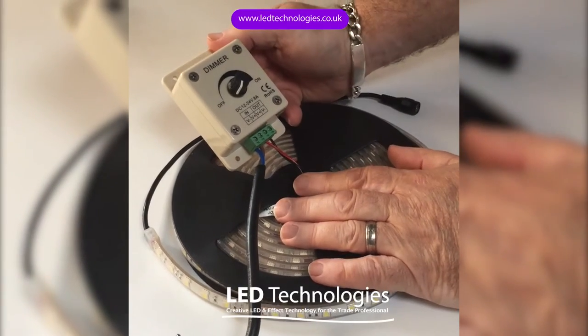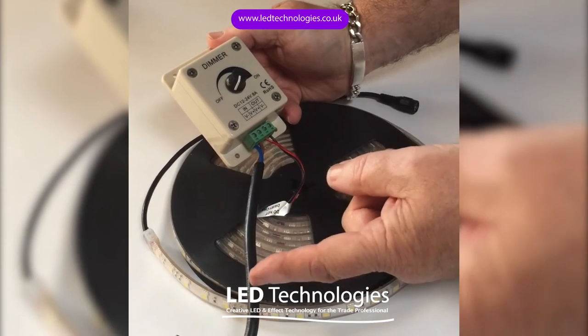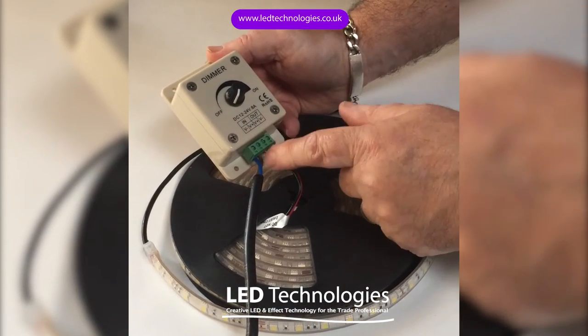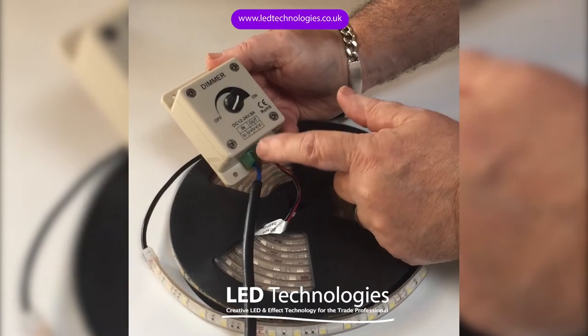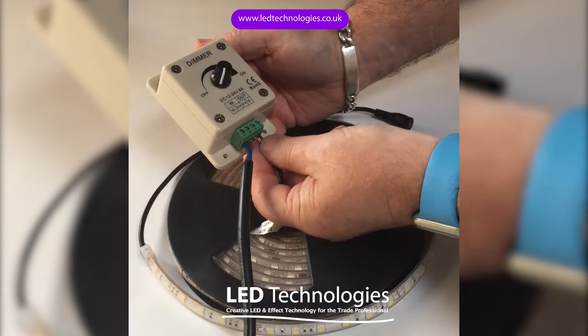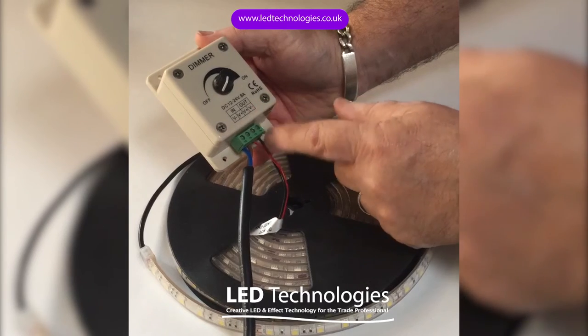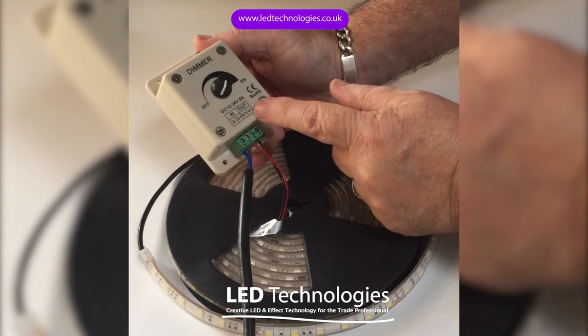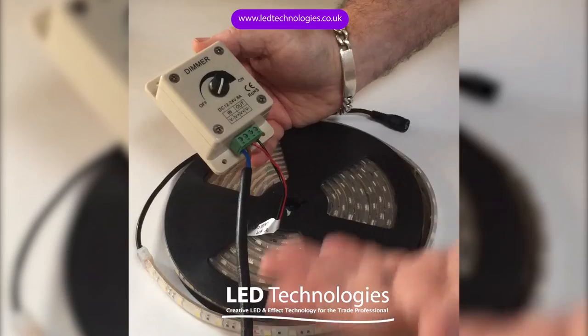As we're controlling a 24 volt tape we need to connect a 24 volt power supply to the input side of the dimmer, positive to positive, negative to negative. We then connect the product that you want to dim to the output side, again positive to the positive connection and negative to the negative connection.